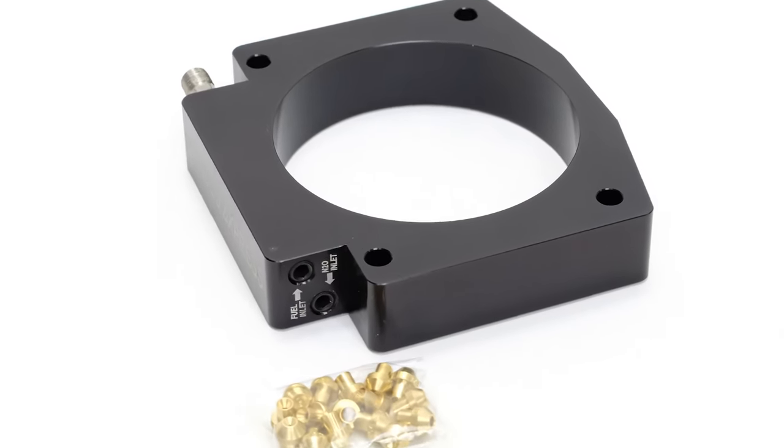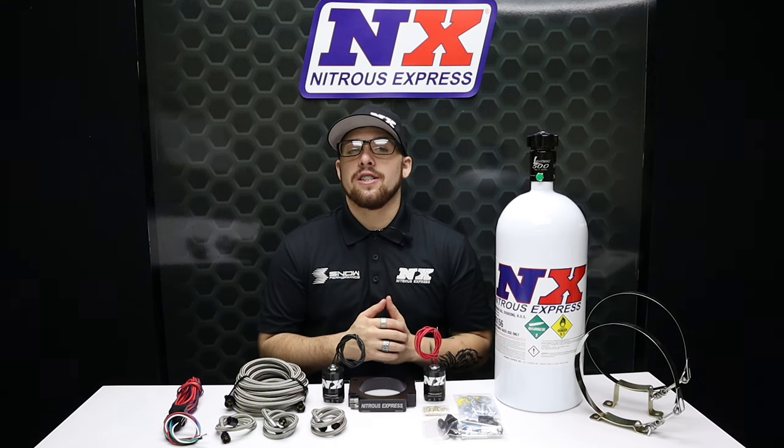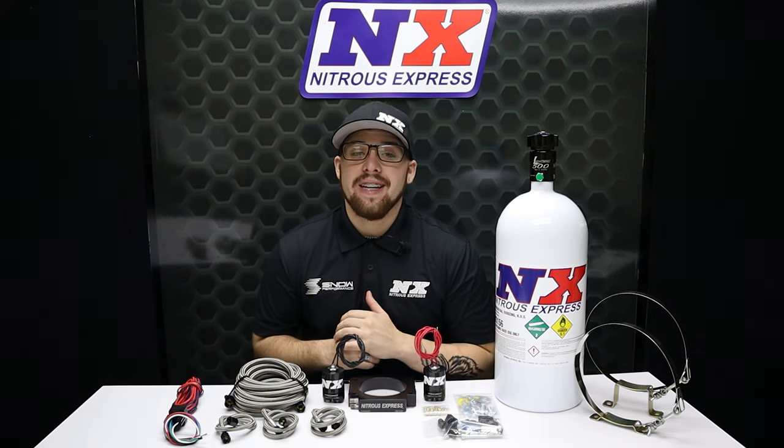The plate is pre-machined with a second set of nitrous and fuel passages so that you can easily upgrade to a dual stage system anytime, by adding part number NX 933D.